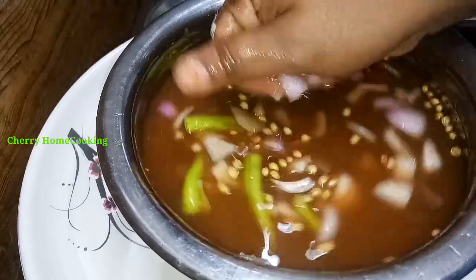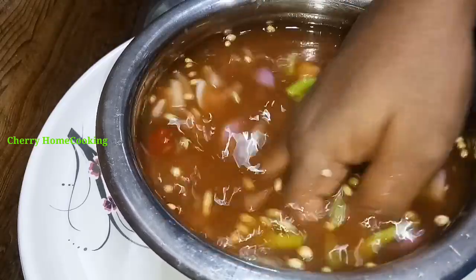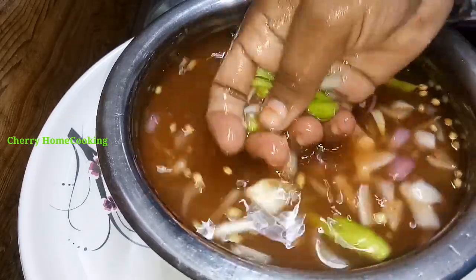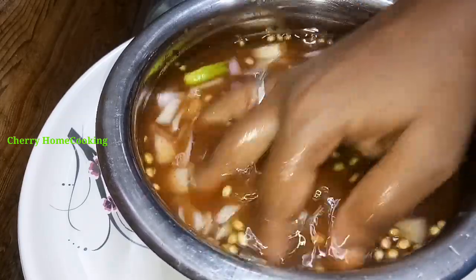Now, we cook the rice with a bit of salt. We are also adding salt to the rice. We want to cook the rice with a bit of flavor.